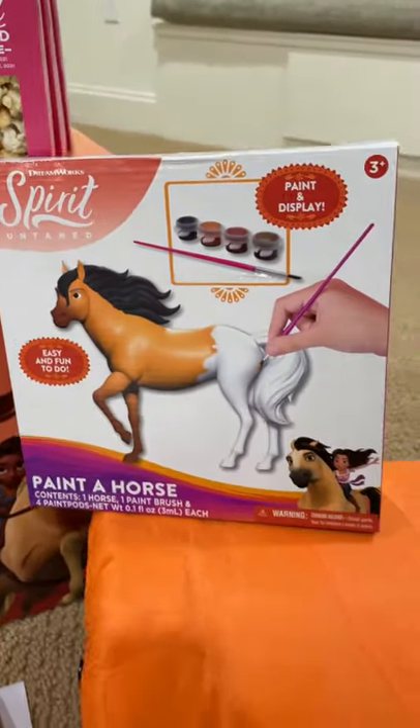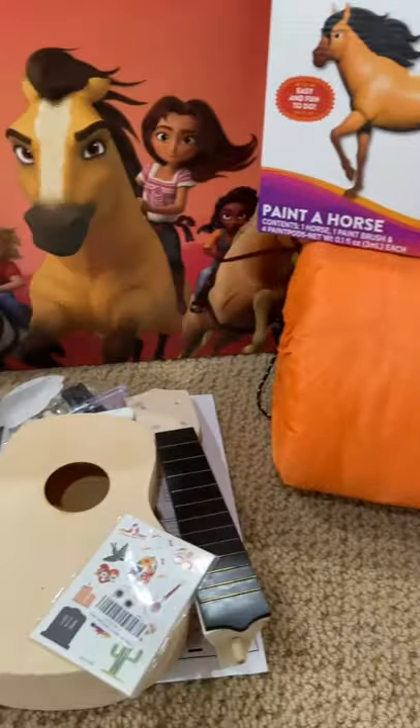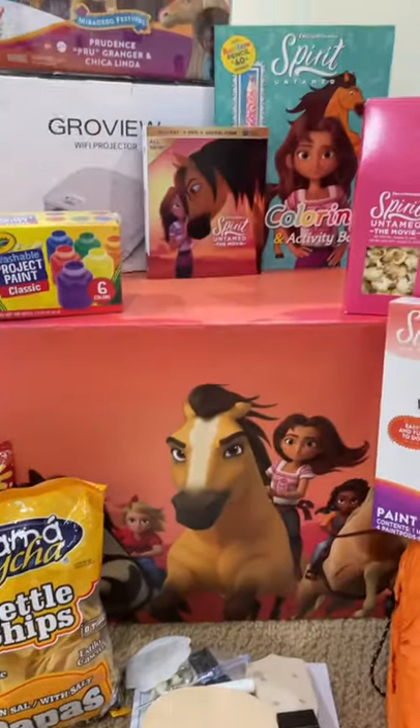And how about a ukulele kit, a paint the horse kit, a coloring activity book to keep the kiddos busy, and some snacks and some toys from the movie. Spirit Untamed is on digital, DVD, and Blu-ray today.